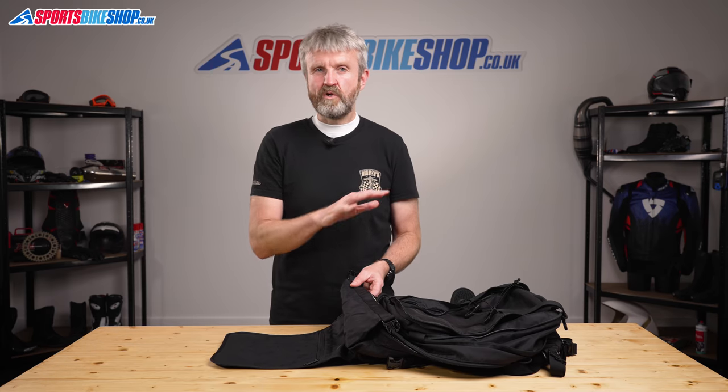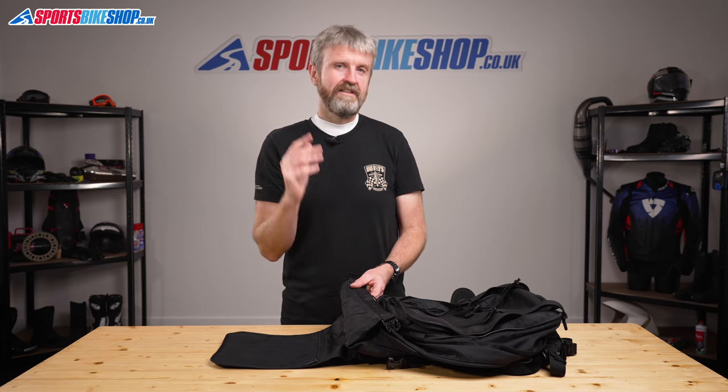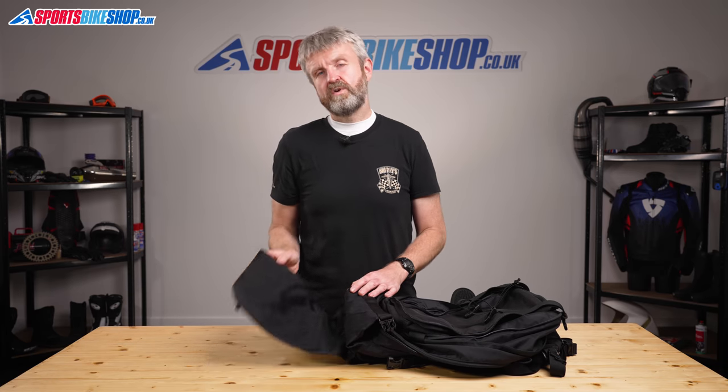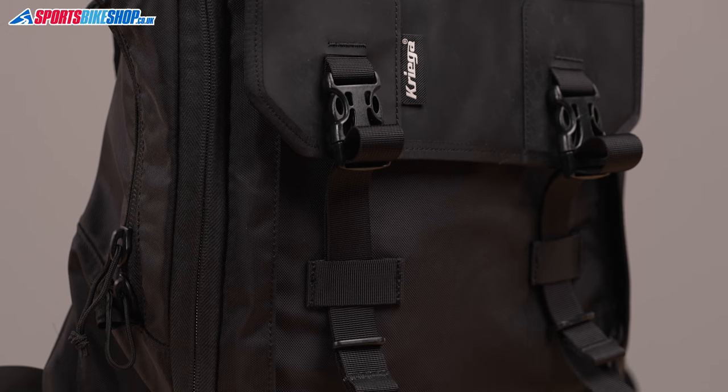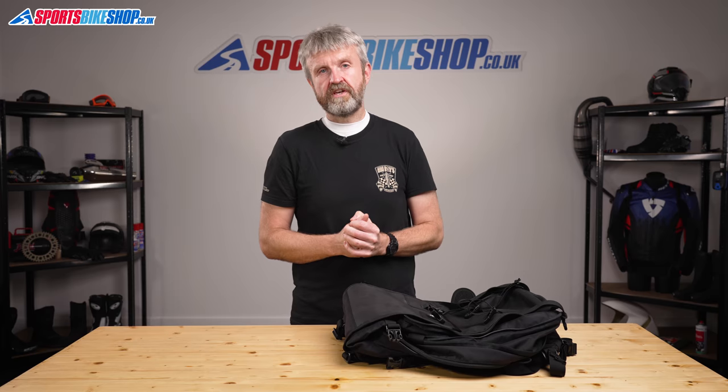Finally, something we always talk about with Krieger — price. As we record this video the bag costs £199, which puts it right at the top end of the price scale for rucksacks, but the build quality and level of detail are right at the top of the scale too, with loads of thought going into the design and construction. Krieger also back up their confidence in build quality with a 10-year warranty. If you ride a lot and can justify the outlay, or simply want the pinnacle of what's available, our experience is that Krieger bags are the ones to go for.